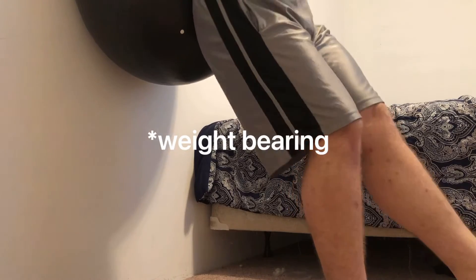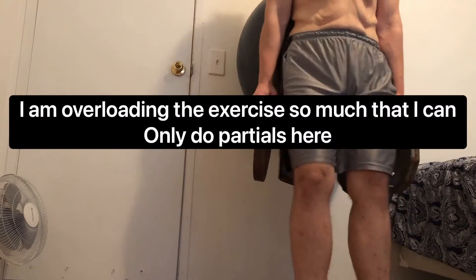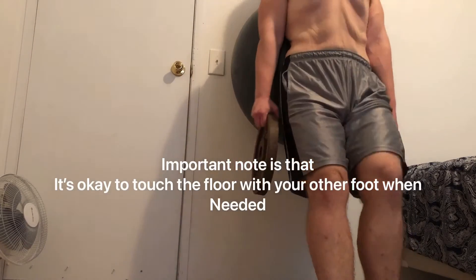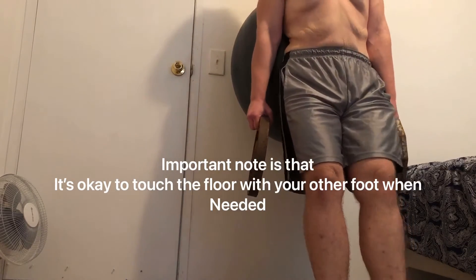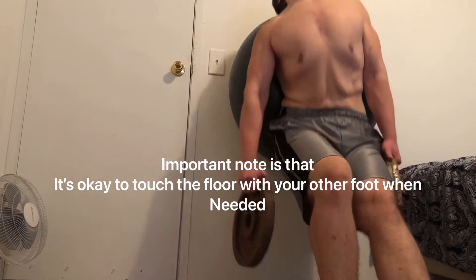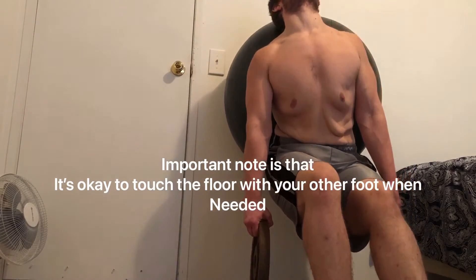We can also put more emphasis on our quads doing it that way due to how that joint is moving. The reason why the stability ball is such an important part of this equation is because it allows us to lean into that ball, which acts as a sort of pleasurable cushion so that you don't fall over. But also, because it's a stability ball and it's round, you have to stabilize yourself so you don't slip side to side, which also demands that the leg you're squatting with does a lot of stabilization.